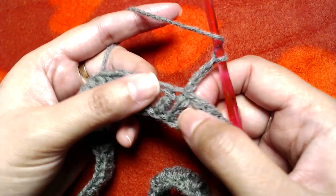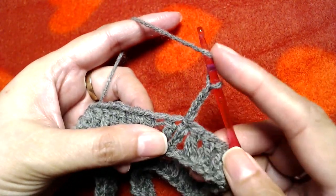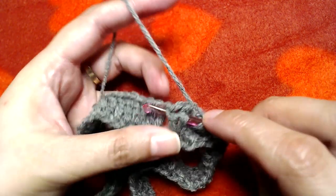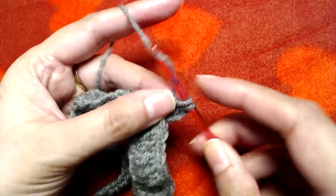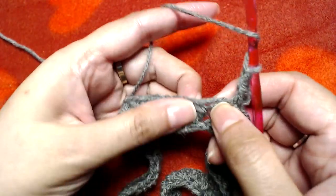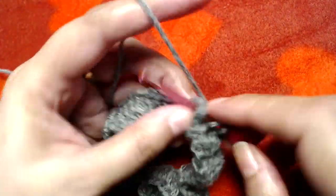We will convert the starting chain three and the first double crochet into our first front post double crochet. Wrap the yarn around your crochet hook, insert the crochet hook behind the starting chain three and first double crochet, grab your yarn, and then make a double crochet. We have made a front post double crochet. Now make a back post double crochet into the next double crochet, then front post double crochet into the next.